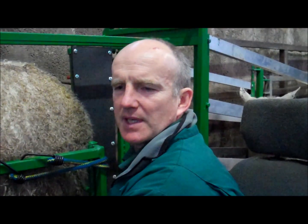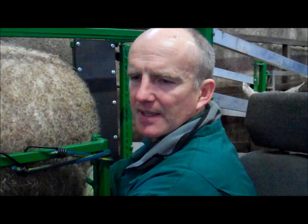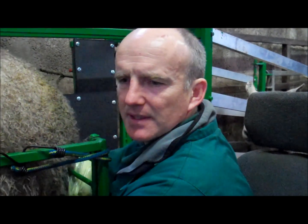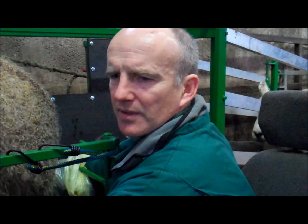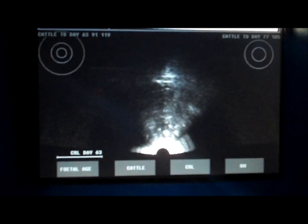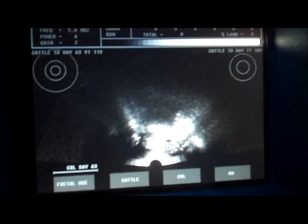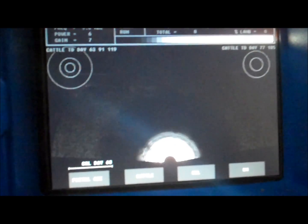The important thing for scanning sheep is to make sure you see all the uterine content. You continue the scan until you lose all the pregnancy, but still have a good contact. Then you come back — right the way back to the back of the pregnancy. One body, two bodies, right through, and out. Set of twins.